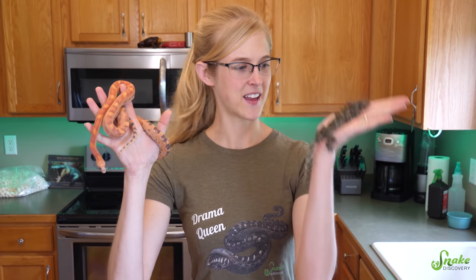Today's video will be a little bit different than normal because there won't be any reptiles in it — except for this one, and this one. But the rest will all be amphibians!